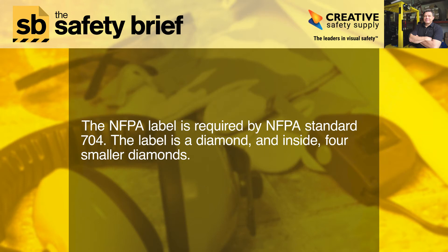The NFPA label is required by NFPA Standard 704. The label is a diamond, and inside, four smaller diamonds.